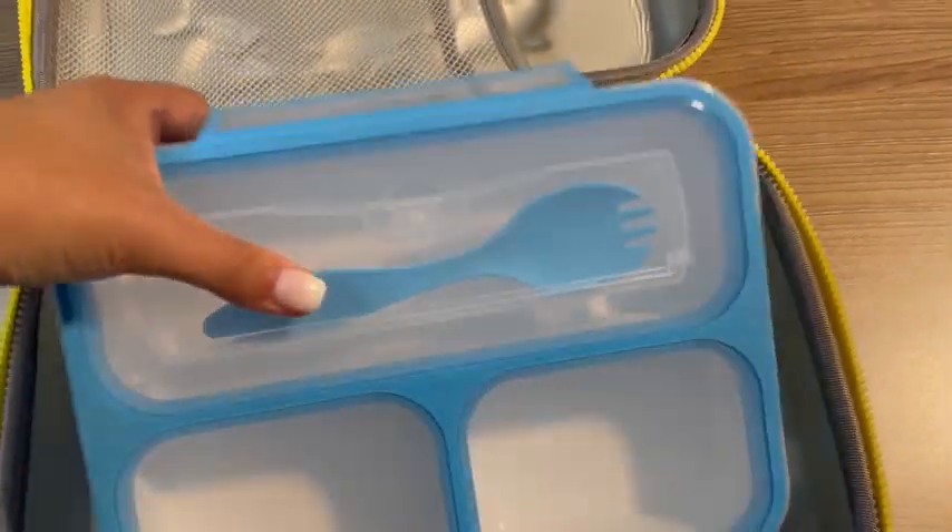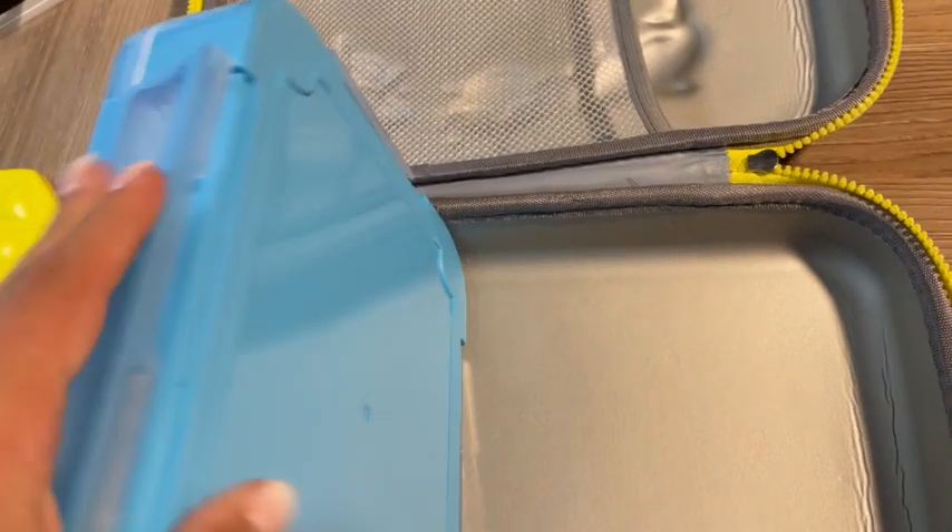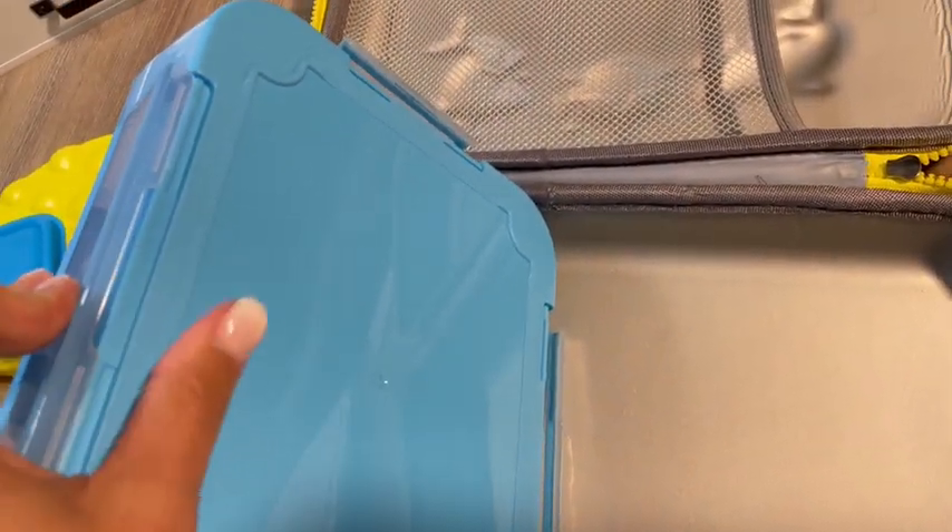What I like about this lunchbox is that for this container, the snaps were made for little hands. If you can see right here, they've got little edges that when you close it, it looks like it was made with the sledge.